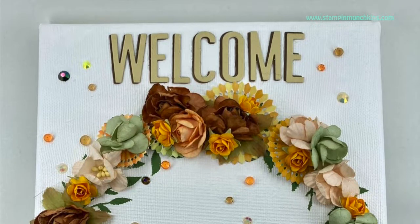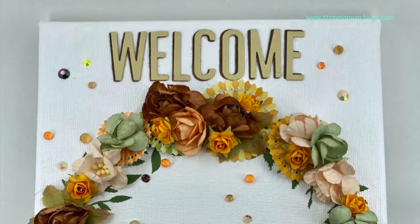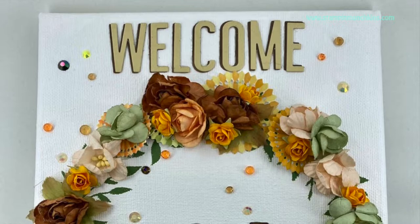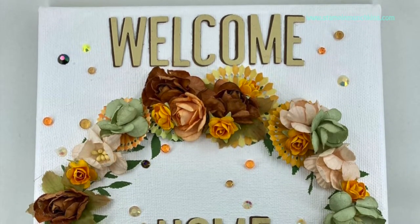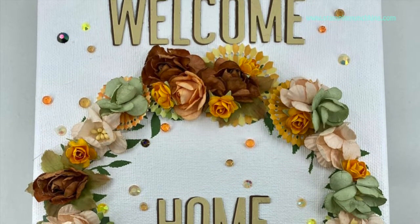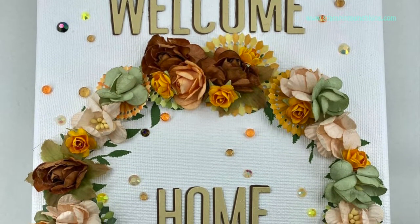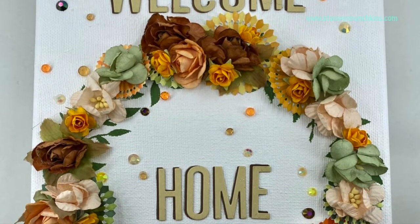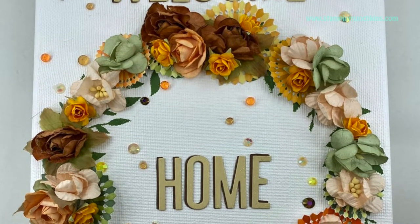Hi everyone, this is Sin and welcome back to my channel Stampin' Munchkins. Today we are going to be hopping called Autumn Skies and Pumpkin Pies. We are hoping to bring the beautiful colors, smells and feelings of Autumn straight to your home or wherever you're joining us from. We will do so in the form of fabulous home decor.